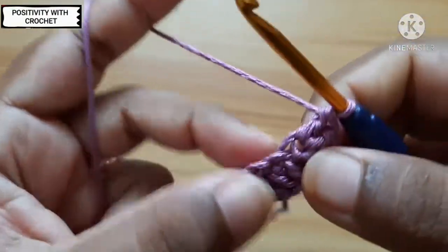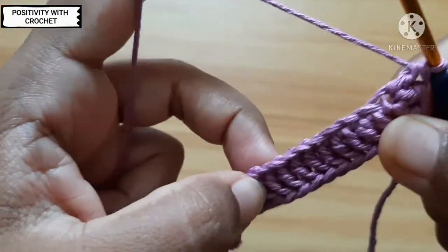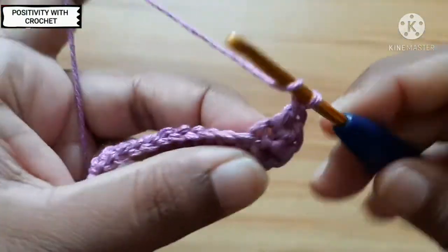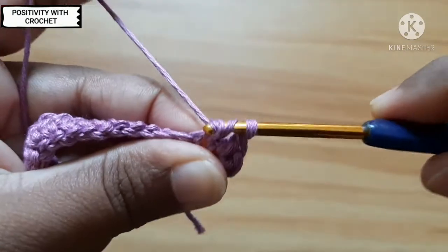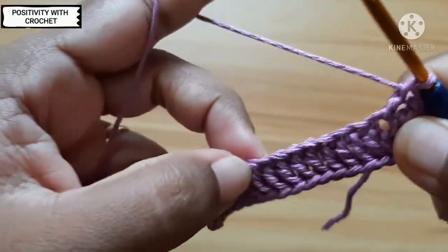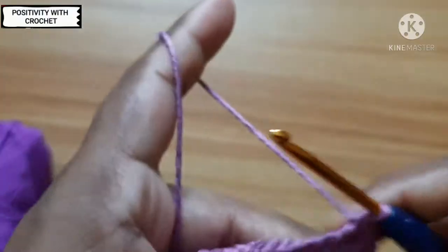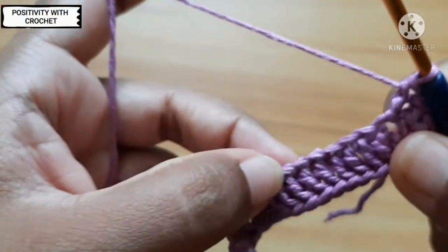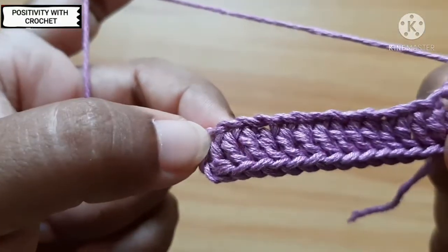So now I'll be working on the other side. I'll be working inside this space — throughout the row I'll work one double crochet inside these many chain spaces. Work one double crochet throughout this row and I'll get back once I reach the end.